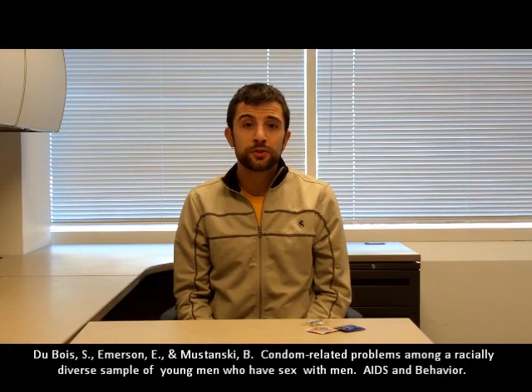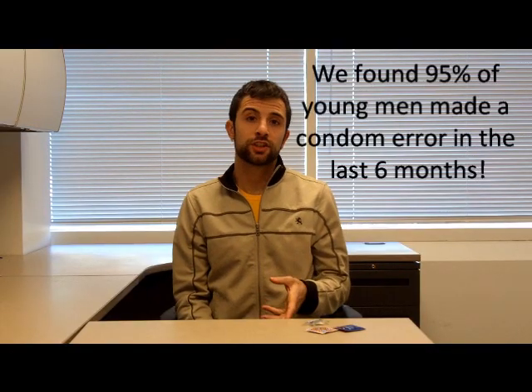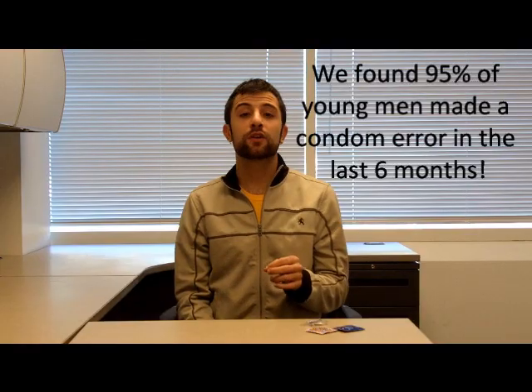We realized that people might be using condoms just like we tell them to, but they're actually not using them correctly. So what we wanted to look at was what are the most common condom errors made, and how can you use a condom correctly. I'd like to show you today how to not just use a condom, but use it correctly, hoping that you can use these tips next time you use a condom.